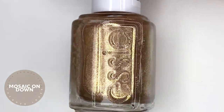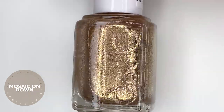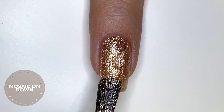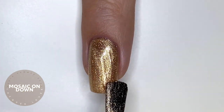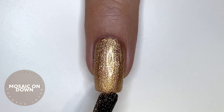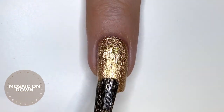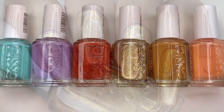The final polish is called Mosaic on Down, and this is a champagne shimmer — basically a kind of burnt gold. The formula wasn't that great, similar to Puzzling Bizarre; I needed three coats and even then the nail line wasn't completely covered, although because it's shimmery it's harder to notice. You could also apply it sparkly over a base color for some fun nail art. Three coats of Mosaic on Down — this would be a great color for summer and also for the holiday season in winter.